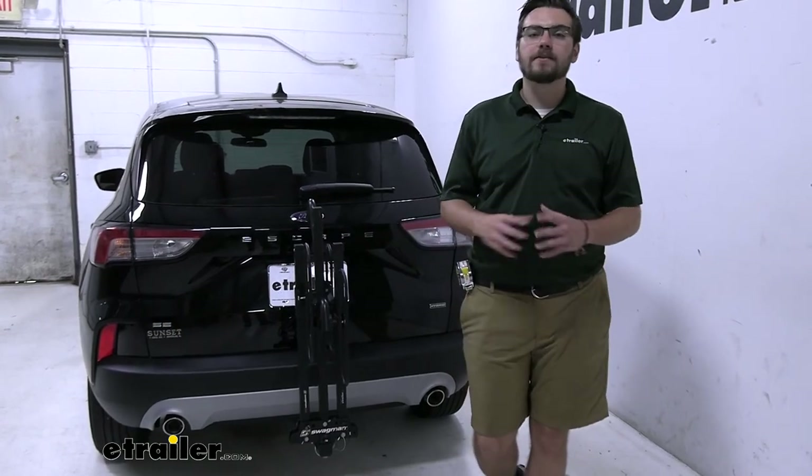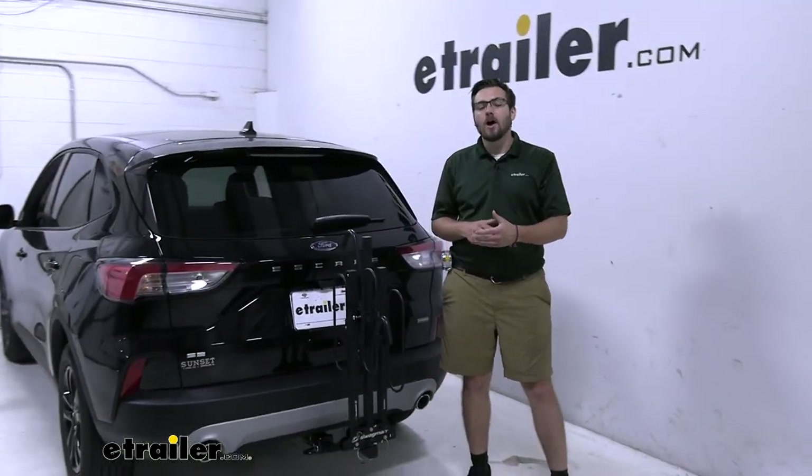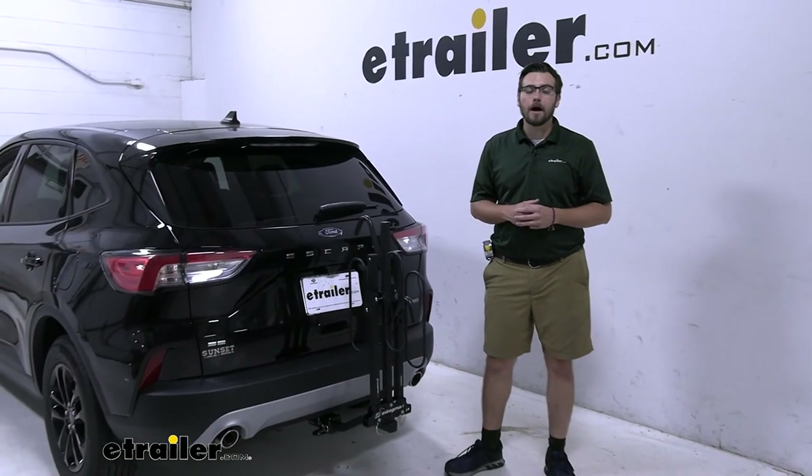Well guys, I think that about does it for our look here at the Swagman XC2 on our 2020 Ford Escape. I'm Bobby, thank you for watching.